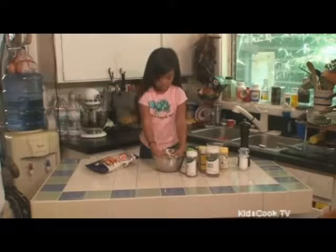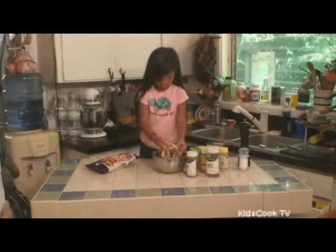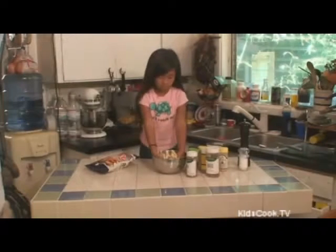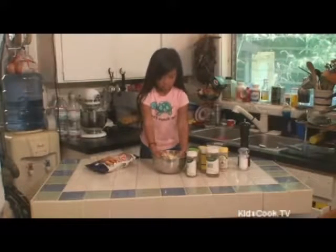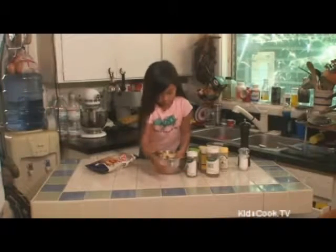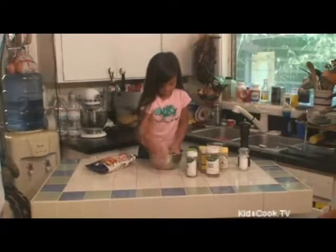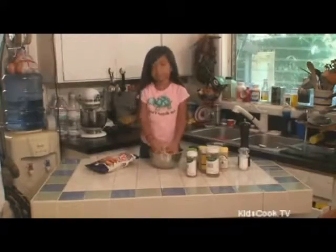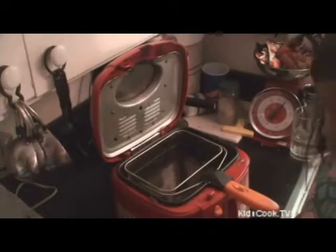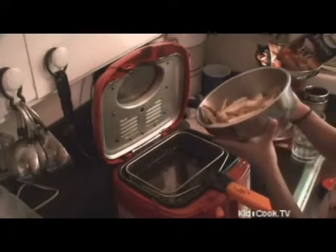Now we will mix it up again. And fry it until golden cooked. Now we will put our fries into the hot frying pan.